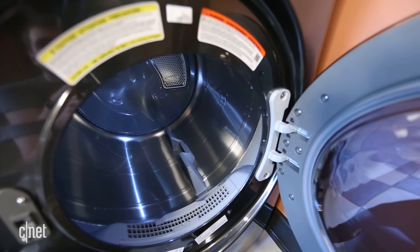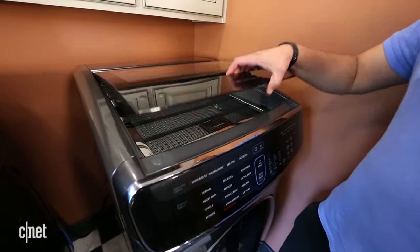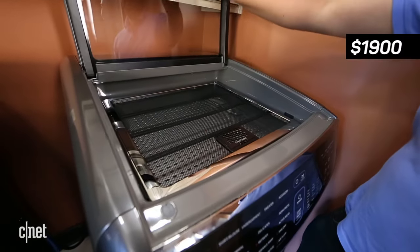You can't deny that for a dryer, the Samsung Flex Dry is unique and innovative. Unfortunately, priced at $1,900, it's also very expensive.